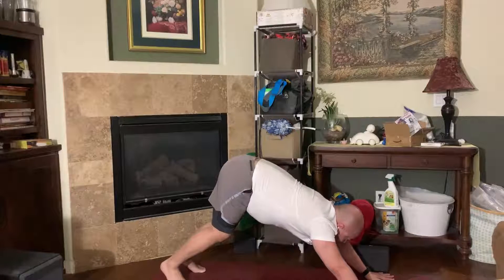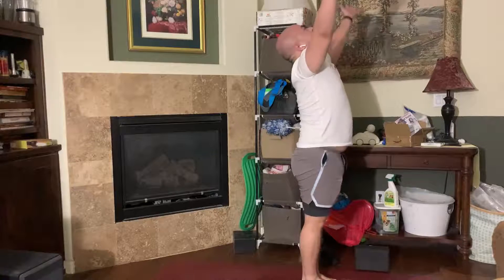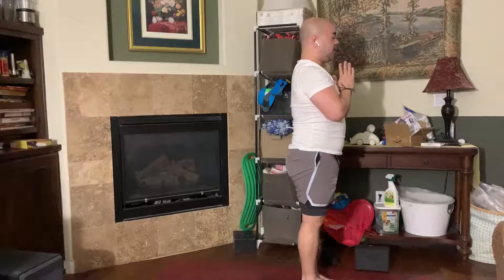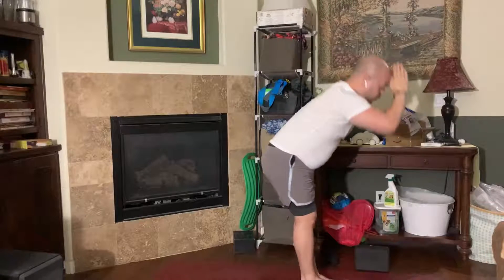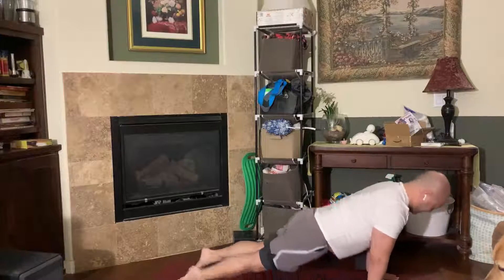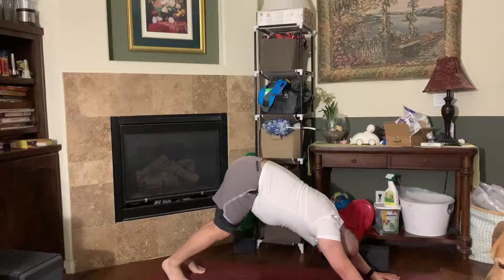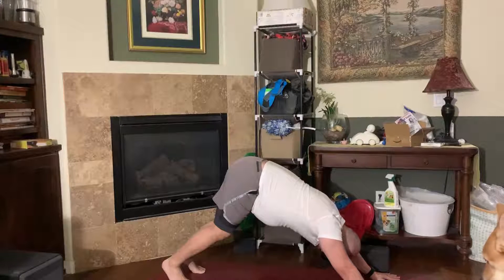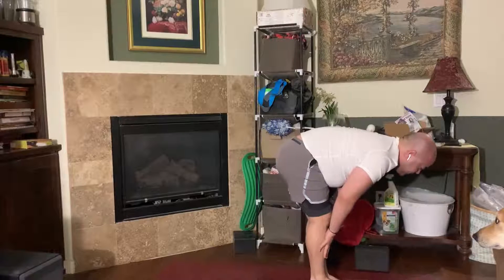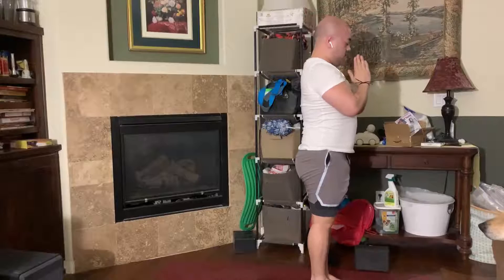Look forward between the hands, step, float, or jump your way to the top of the mat. Halfway lift. Exhale, forward fold. Inhale, reverse swan dive all the way up. Exhale, hands at your side or at heart center. One more time — inhale, exhale forward fold, inhale half lift, exhale, inhale up dog, exhale, hands at heart center or at your side.